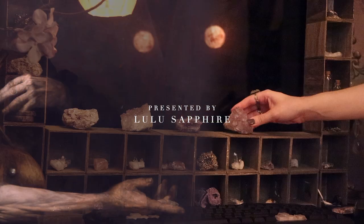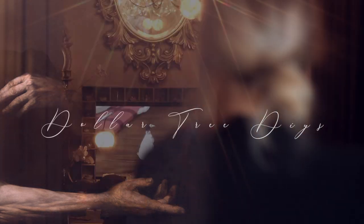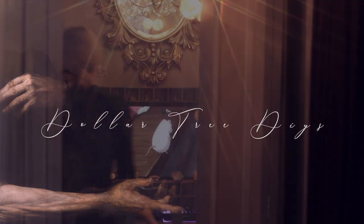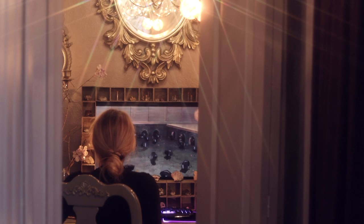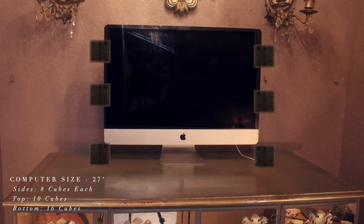Hi, welcome to my channel. As I promised a few weeks before, I will show you how I transform my computer into this vintage beauty using Dollar Tree items. I also have a bonus DIY at the end of this video so stick around for that. Let's just jump right into it.